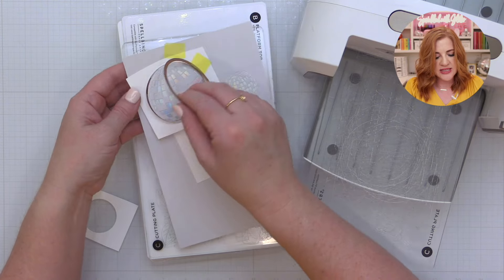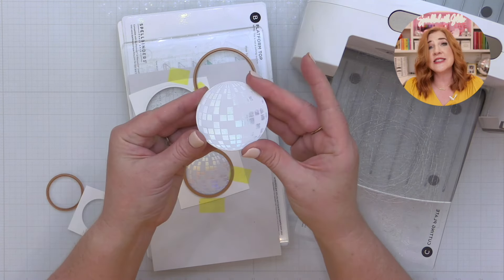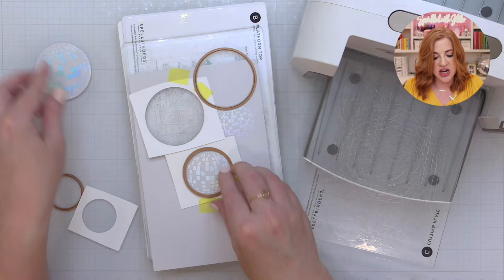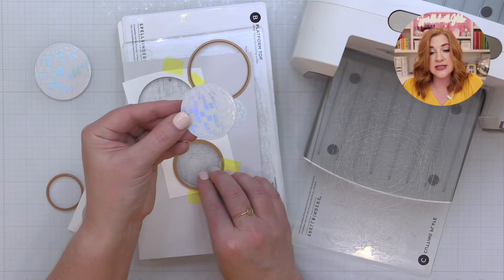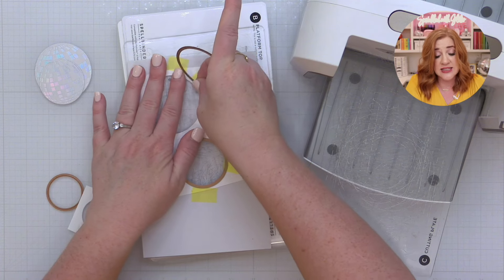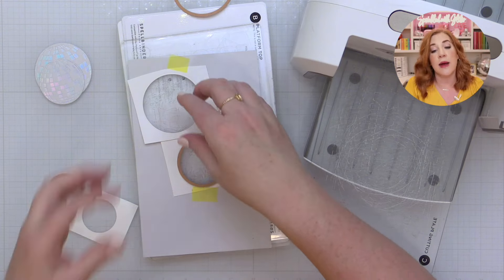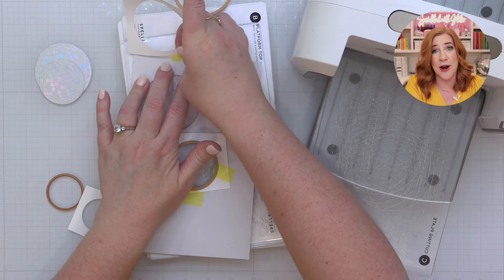Now that I've run this through my die cut machine, I can pop out my die cut pieces and you can see I have a perfectly die cut disco ball with that design all the way up to the edge. I can repeat the process for the smaller disco ball as well. Keep in mind these guides can be used over and over again, so I like to store them in the back of my storage envelope for my press plate and die set so they're ready to go when I'm ready to create.